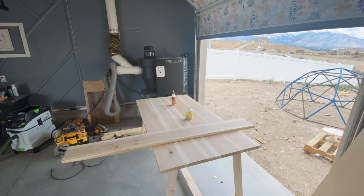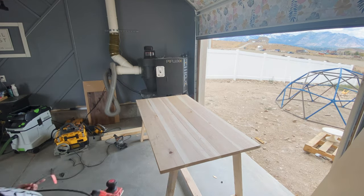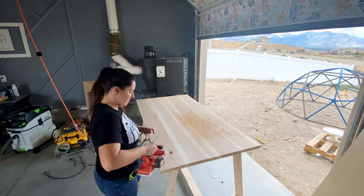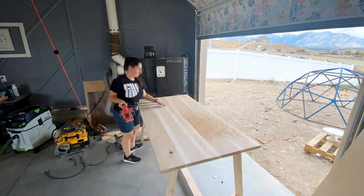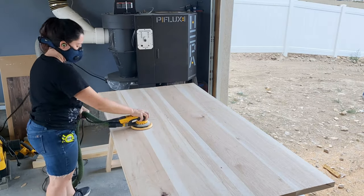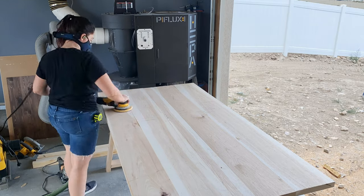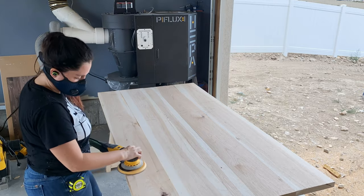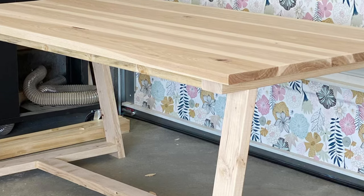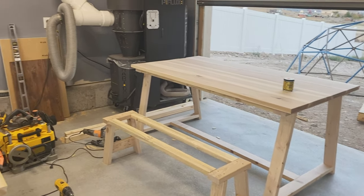Once it's cured, I take off all the clamps and now it's time for finishing. I start with a hand plane to get any high edges or pieces that might not have been perfectly straight through the glue-up process. Next it's time for sanding. I start with 60 grit paper and work all the way up to 400 grit. If you're new to sanding a tabletop, I have a video walking you through how to sand a table top or piece properly.